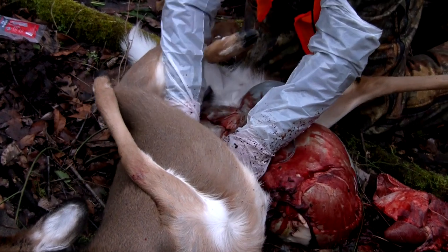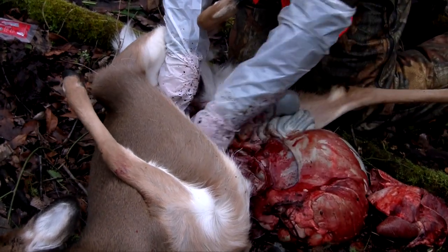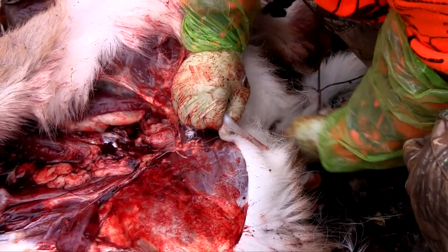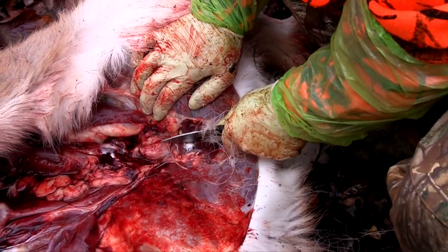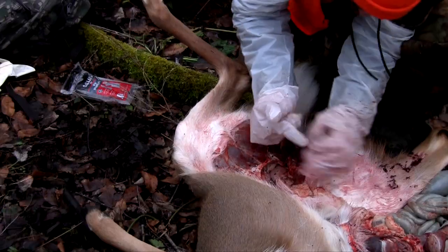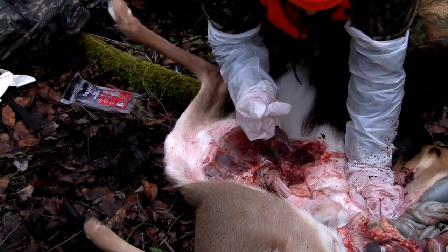Cutting the windpipe will allow you to pull it and the lungs out — the heart will likely come out attached as well. Now you have all of the organs removed. What you still have to deal with is the remaining intestines that are connected to the butthole itself. There's going to be a bone over the top of where you need to be cutting.